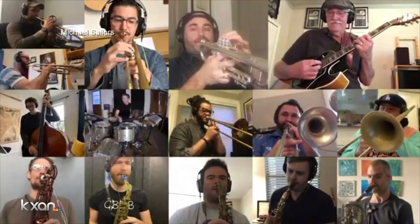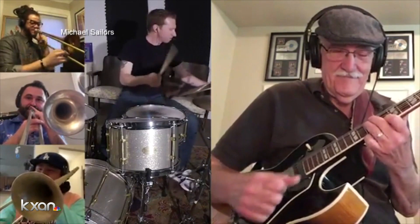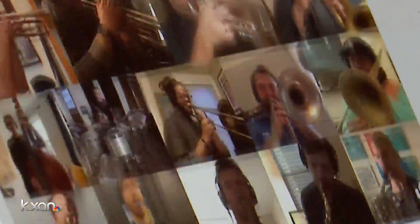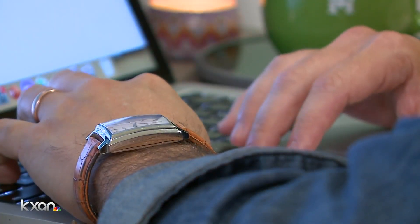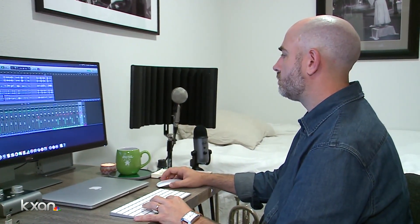They're not playing gigs right now. So this is sort of like the best case scenario for people who are used to playing all the time — to do these little online projects. It's cool. It's definitely not going to replace live music, and it's definitely not going to replace the feeling of performing with a band on stage. But in the meantime, while we're getting through this, this is a good substitute.